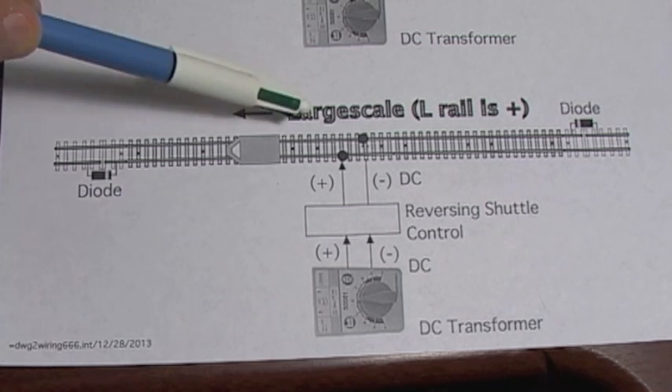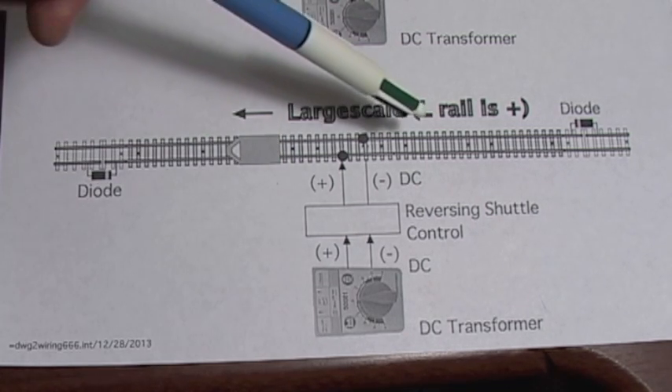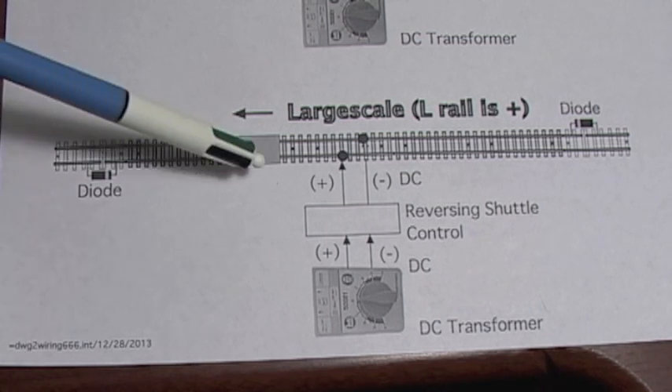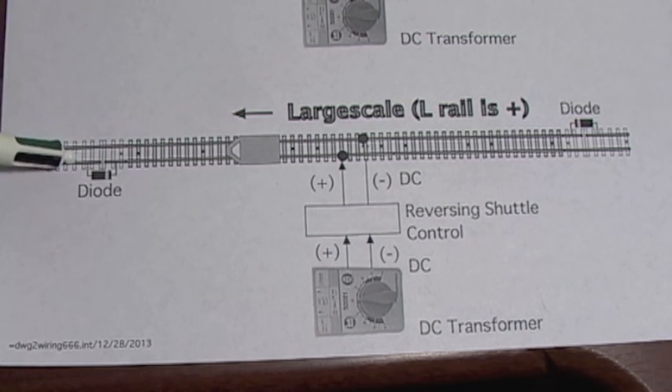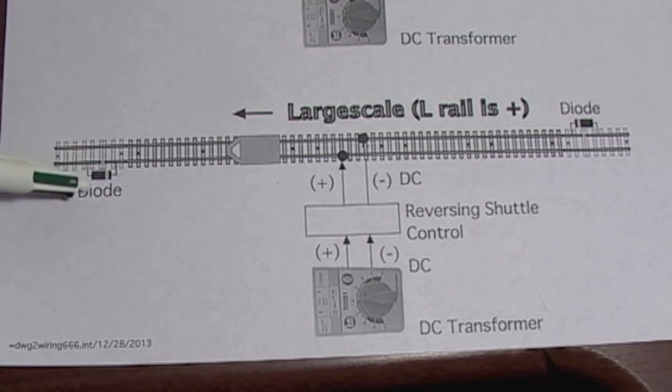This diagram is for large scale. As shown, if the left rail is positive the train will go in that direction, because for large scale the left rail is positive in the direction of travel — it doesn't matter which direction the engine faces. These diodes are shown with the band on the inside in each case. If you flip the diode tracks around it doesn't matter, it functions the same way, but you've got to get the diode direction correct or it won't work. The best way is to temporarily connect your diode with alligator clips and check it — if it's in the correct direction the train will stop when it gets to the end; if the diode is in the wrong direction the train will continue right off the end of the track.